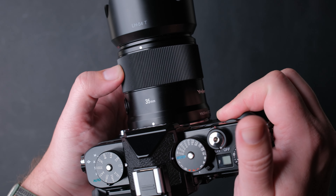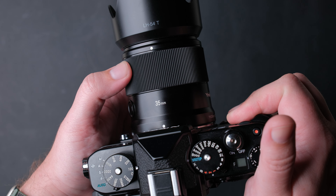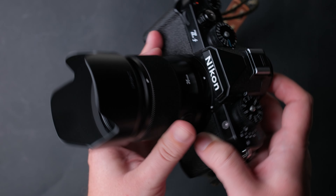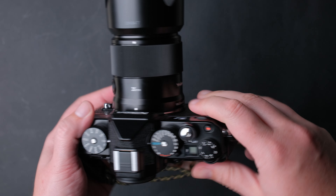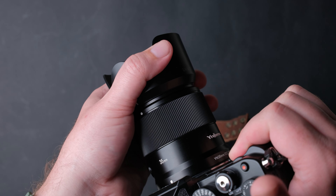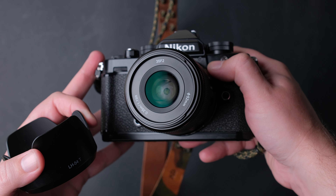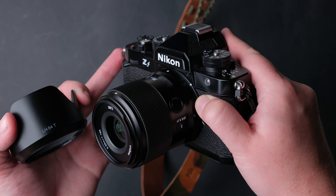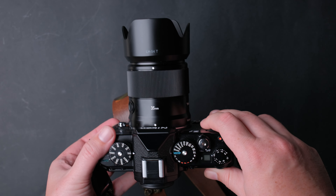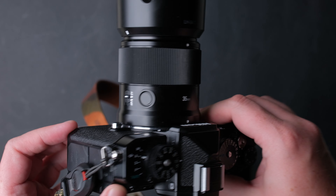The focus ring is made from rubber, feels nice and turns smoothly, and can be customized to change aperture or other settings. The lens hood is petal-shaped and made from nice plastic — it fits the lens very well. The filter thread is 52mm, the minimum focus distance is 35cm — not bad, but not the best. The lens is pretty compact and lightweight at 290g. The optical structure is 9 elements in 8 groups with 7 circular aperture blades.